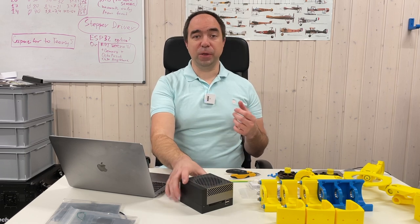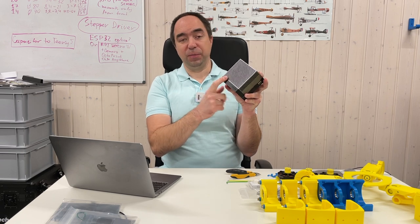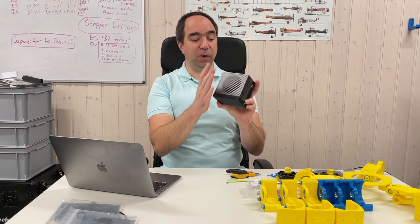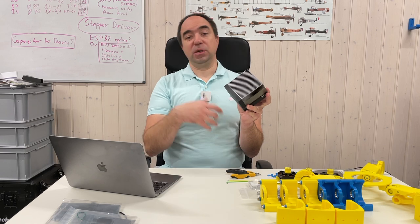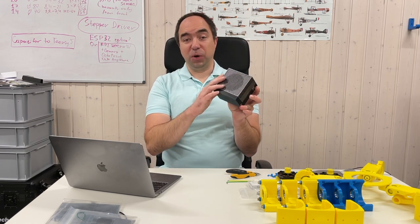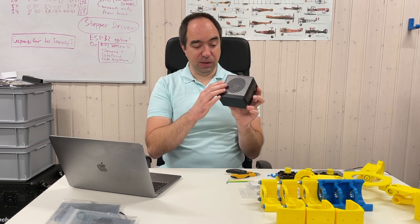For the brain of this robot I'm going to use the NVIDIA Jetson Orin developer kit. This is the most powerful Jetson you can buy, and that's why I think it should be enough to control this robot. In a second or third iteration we will see if we can use something less powerful and especially less heavy.